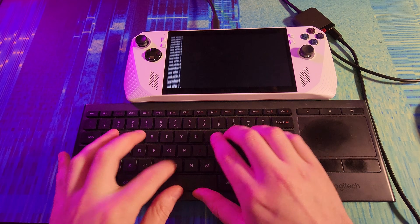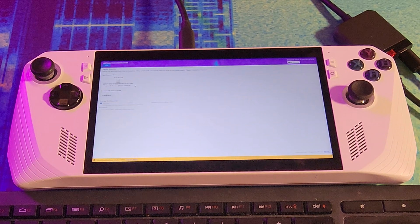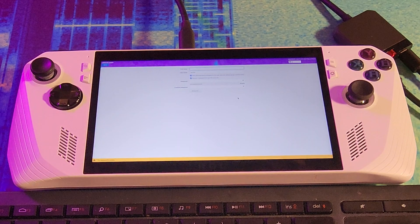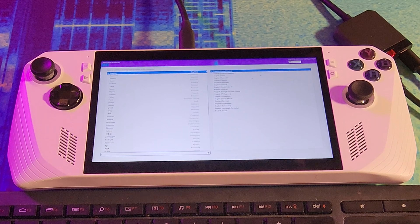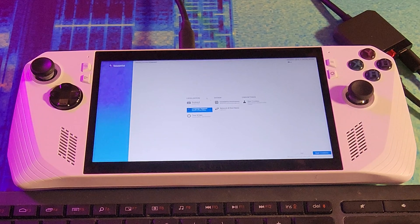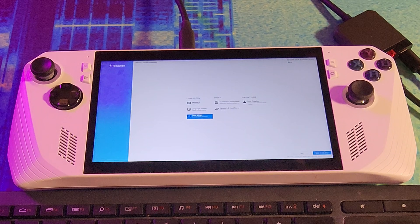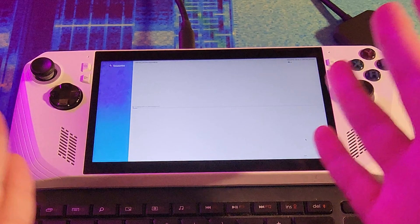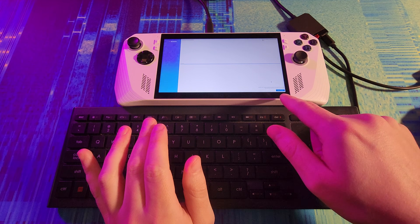We're going to reboot. Back in the installer, now we can just press continue. We select our disk, go automatic, and press done. User creation — I'll set up my own personal user. Language: US English. Date and time: Australia. Then we begin the installation. It's finally working. The installation is done and we can restart the system.